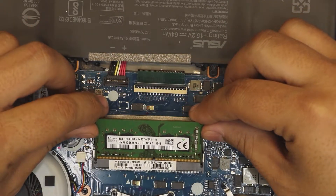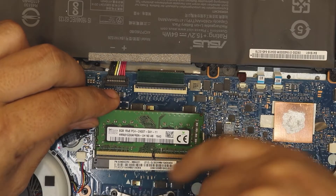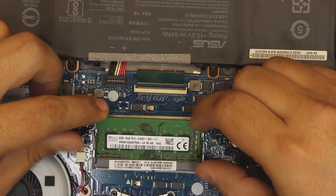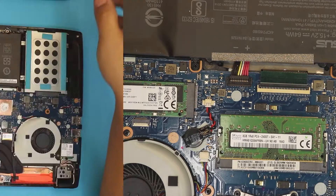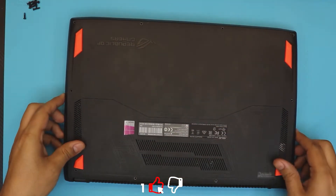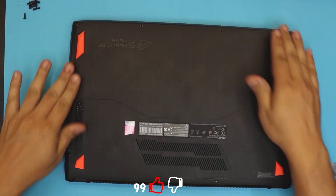To install, put the new RAM in at a 45-degree angle. Make sure the notch on the RAM matches the notch on the DIMM slot. Push it all the way in, then push it towards the motherboard — you're going to hear the clips clicking. Then put the top cover back on with the fan side down first, and push the sides all the way down. Make sure you hear those clicks.